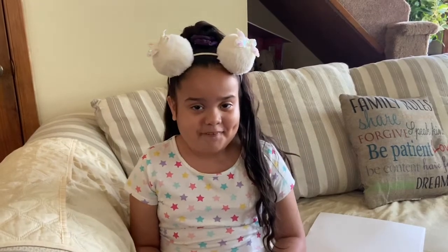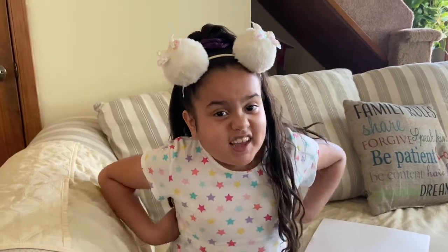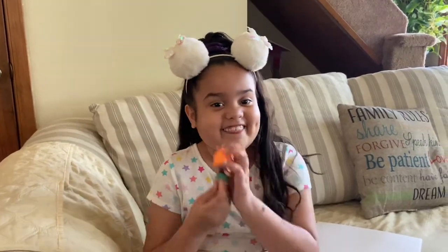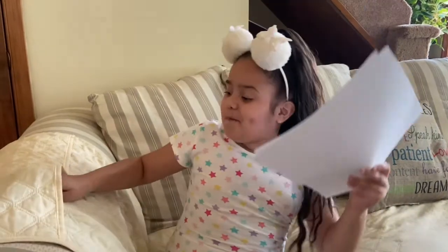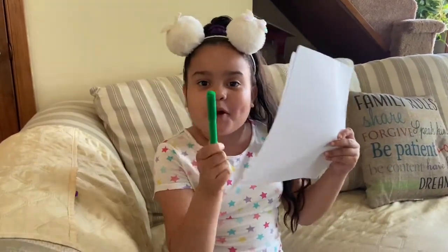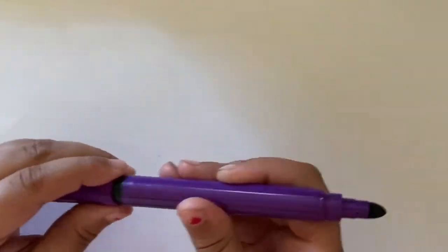Hello guys, today we're going to be drawing Fire — and what fire? Not regular fire, but the hot Fire from LOL Surprise! So grab your paper and a marker, pencil, or anything you can draw with, and let's get started. We are going to be drawing Fire, and as you know, Fire is an LOL doll.